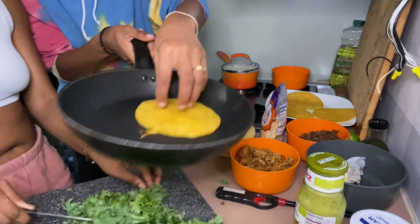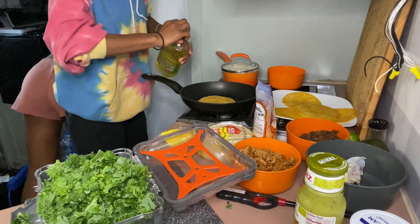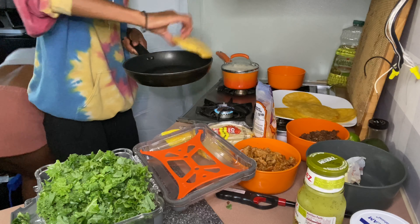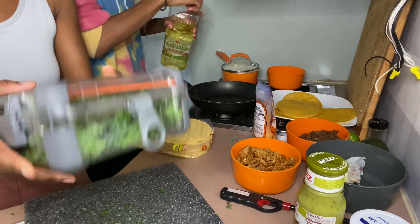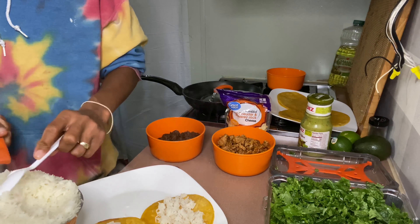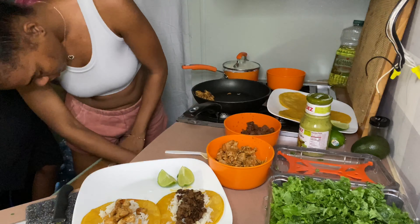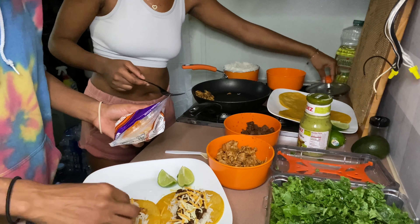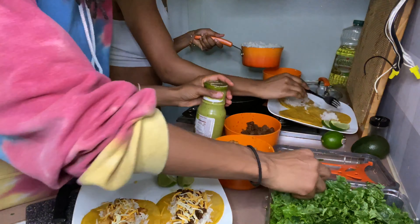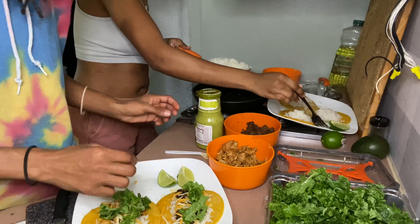All right you guys, Chili is doing her portion of the meal because she does the best taco shells — she has the patience for it. And as you guys can see, I'm cutting up the kale because we're using kale instead of lettuce. Me and Chili have been trying to eat all our greens lately, so I've been buying a bunch of different greens — I got spinach, I got broccoli, and I got kale. The spinach is for smoothies, broccoli is for dinner, and the kale is for dinner too.